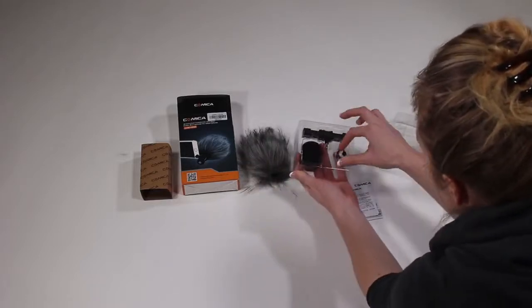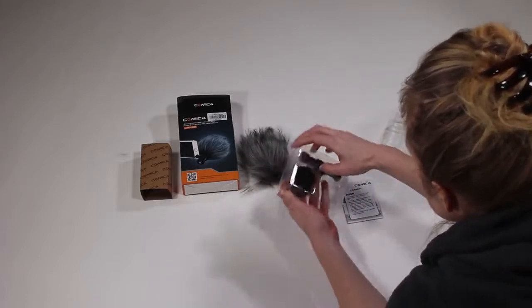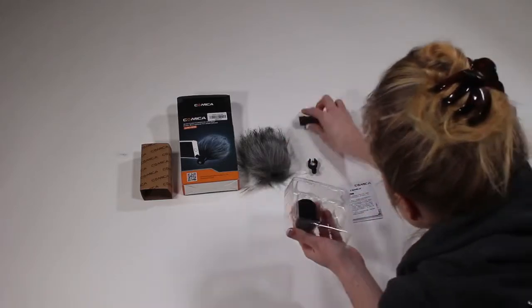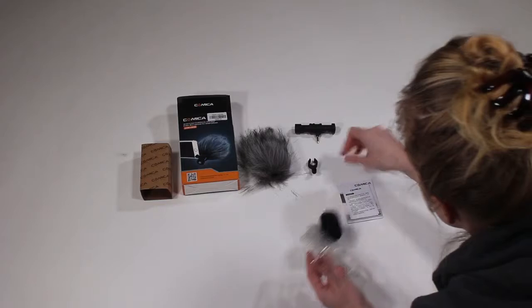Here is the fixing clamp, the shotgun microphone, and this is the windscreen, which is perfect to use indoors. Instead of just talking about what this audio device can do with your cell phone, we figured why not show you some test footage so you can hear for yourself.